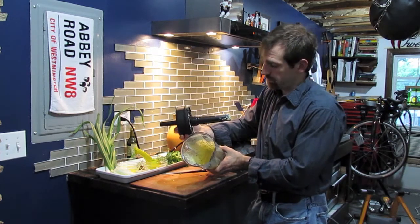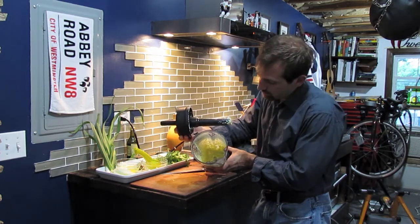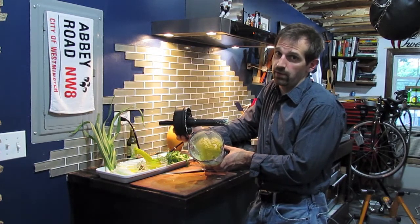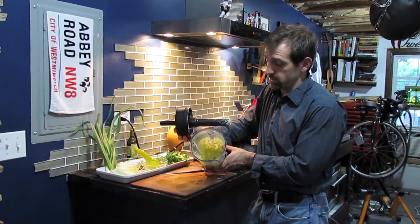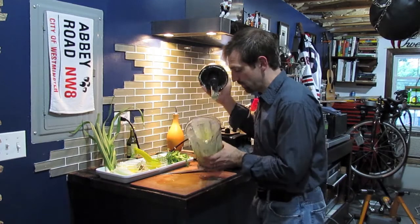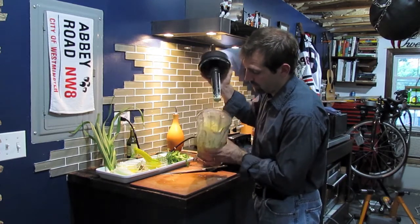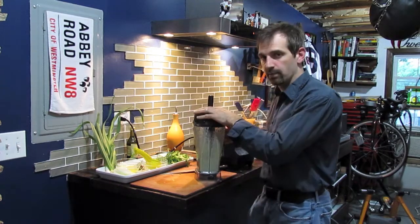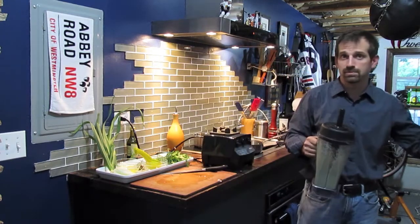Why doesn't this look like mayo or Miracle Whip? Well, Miracle Whip and mayonnaise has water in it, and that water actually changes this to a white color versus this beautiful yellow color. It tastes great and has a great consistency. I didn't use pasteurized eggs, so I'm going to go ahead and put this in the refrigerator until my recipe is ready.